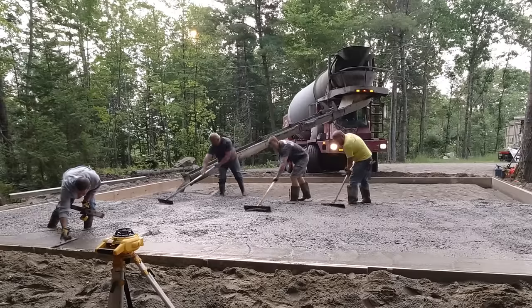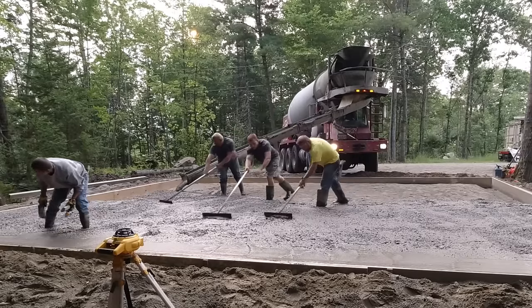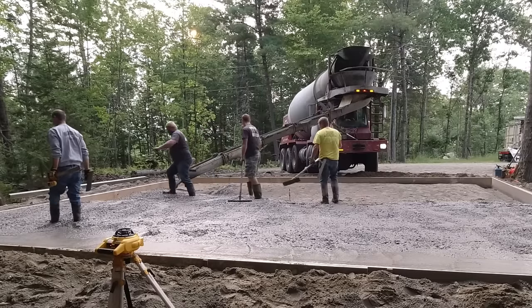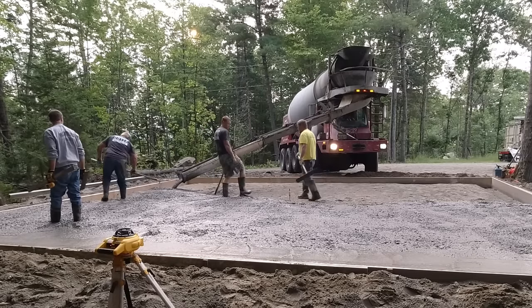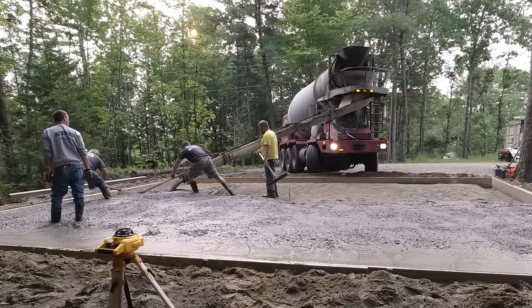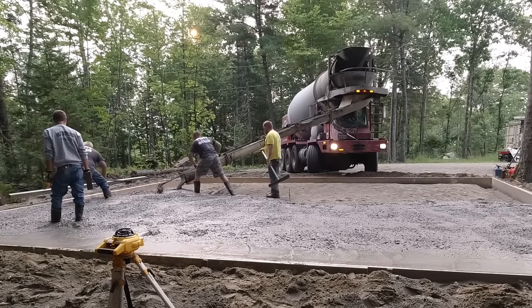Before we started, we ran a string around the perimeter of the forms right on top, just to make sure we keep the forms nice and straight as we pour the concrete.